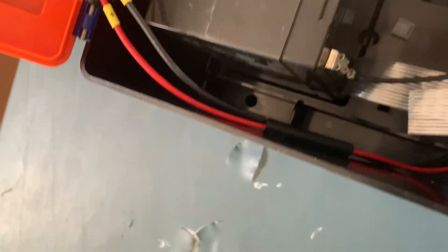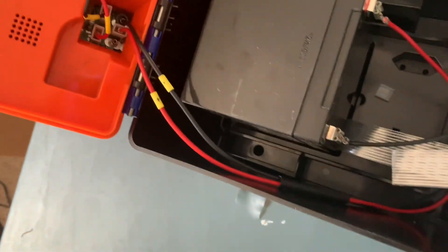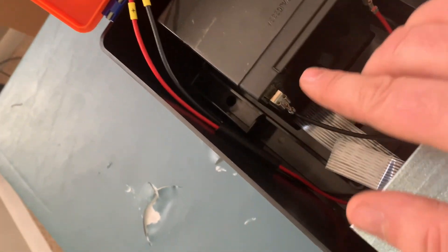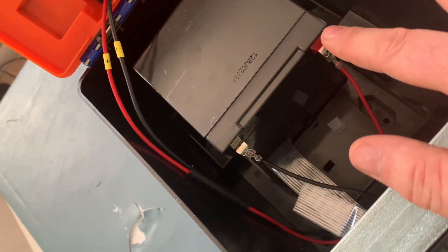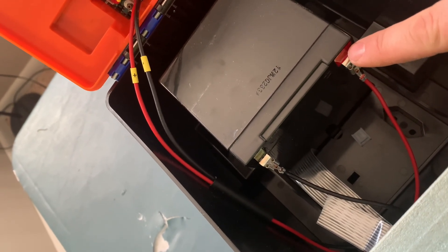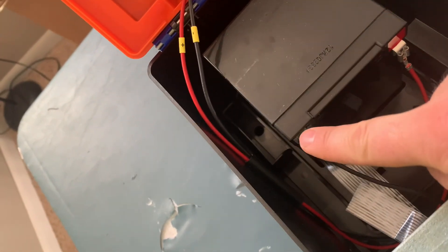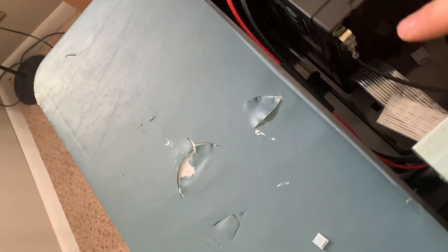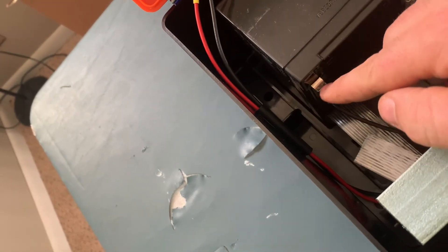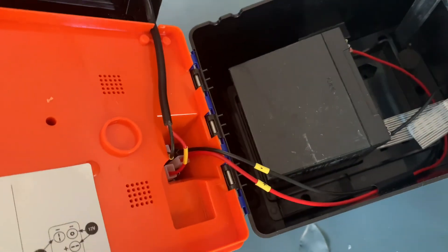So I got that connected. It looks just like the positive — that's negative, and positive there. They do have it color coded: red is marked for positive, which is already on when it's shipped to you. They also have the negative side color coded. The only thing I do is just put that on — other than that, it's ready to go.